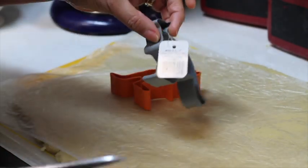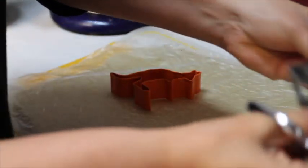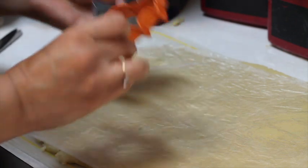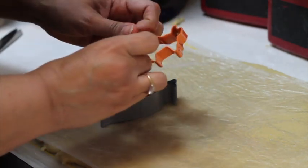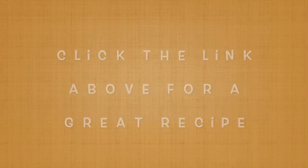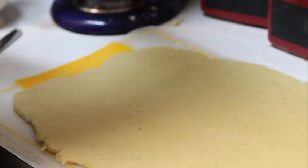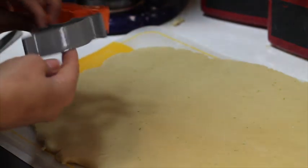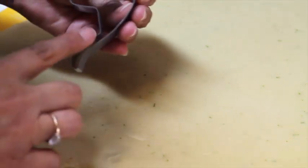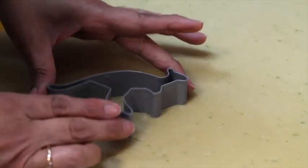I am ready to take out the tags of my cookie cutter. I'm going to give them a wash and then I'm going to cut the cookies. Aren't they cute? Look at this. Now I am going to cut out the cookies. This is going to be a little tricky because of the tail, but the temperature of your cookie dough is always very helpful.